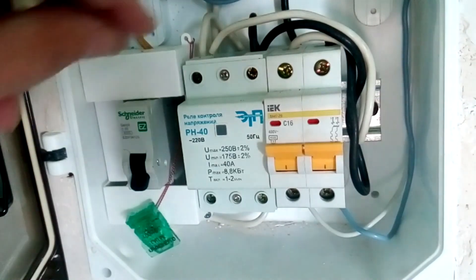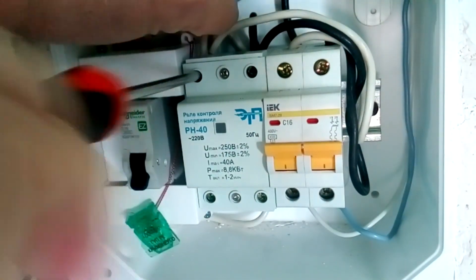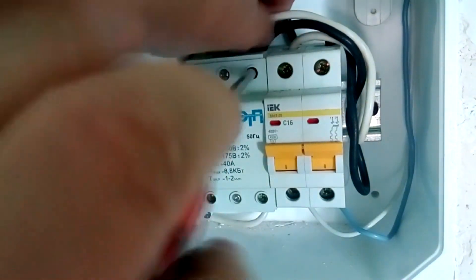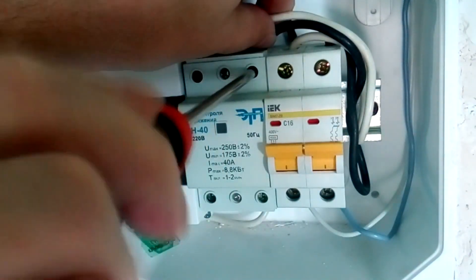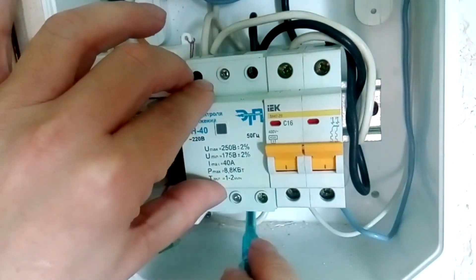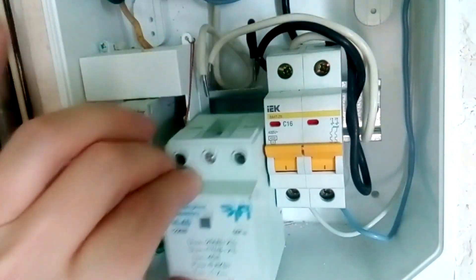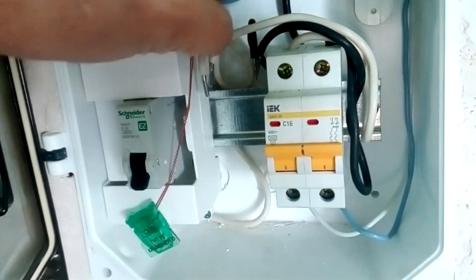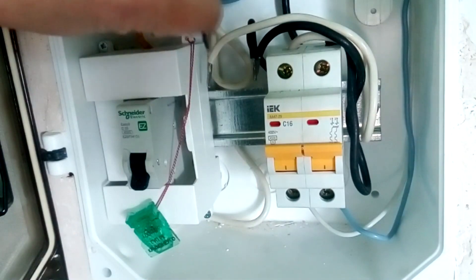Unscrew the input terminals of the voltage relay. Unscrewed the phase wires and unscrewed the neutral wires. We pry the eyelet from the bottom of the voltage relay and the voltage relay is removed. We move the wires away so that they do not interfere with us.